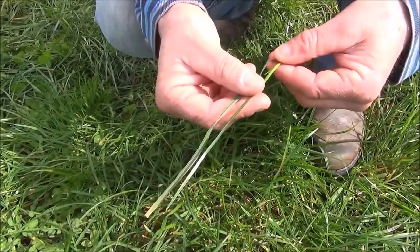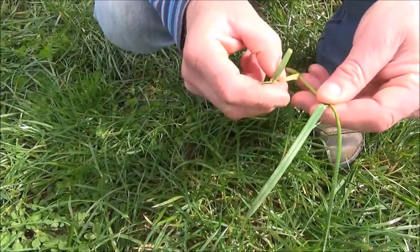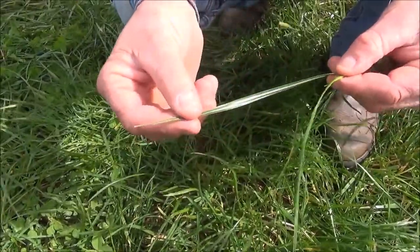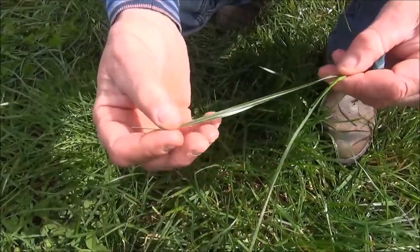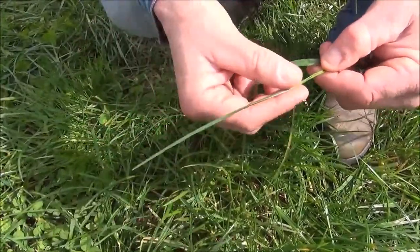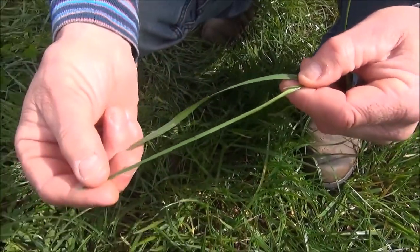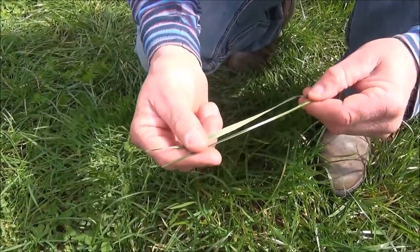In this example, there is a parent and daughter tiller. Remove the daughter tiller as we don't use these to assess leaf stage. Identify the remnant leaf — in this case the remnant is the same length as the oldest leaf and therefore can be counted as one leaf. The appearance of the new emerging leaf tells us that the oldest leaf is fully grown and can be counted as one leaf. The tiller is at the two leaf stage.